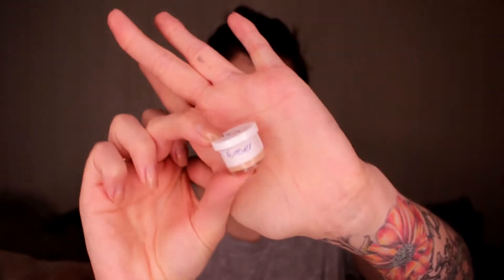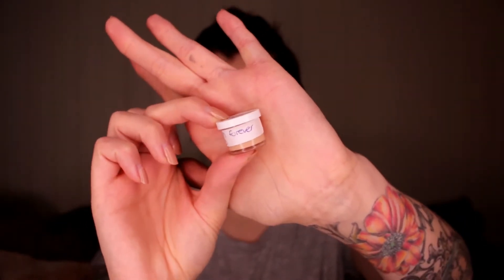I got this little sample from a store here in Norway called Kix — just a tester sample before I eventually buy it. I got the color 010. If you want to see what I think about the foundation, just keep on watching.